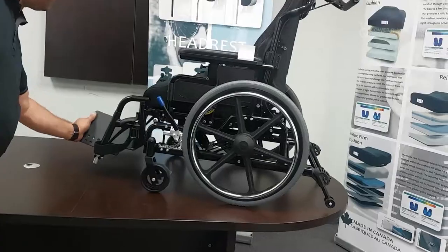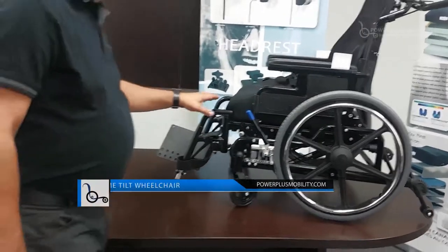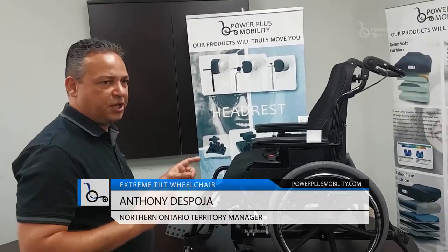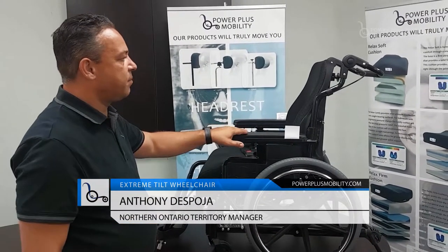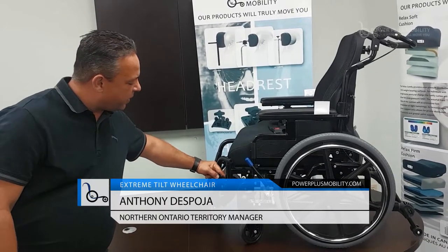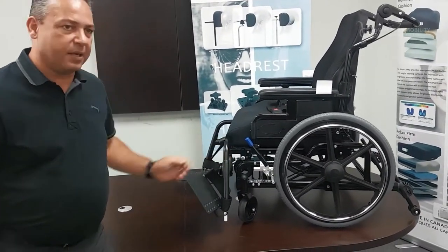The front rigging is standard throughout our entire product line — if you have a front rigging from an STP, a Glider, or a Voyager, they're all interchangeable, and that goes for the arms as well. The front rigging uses a one-touch swing-in or one-touch swing-out mechanism.